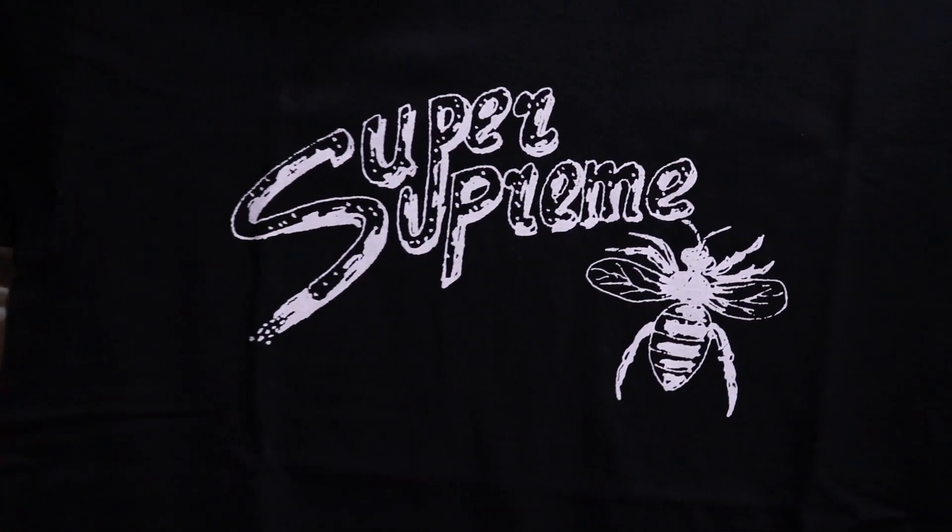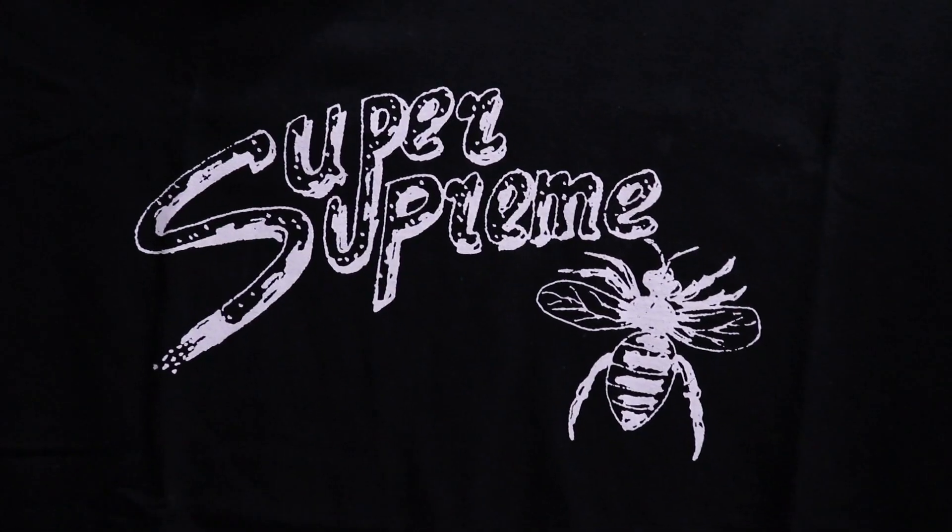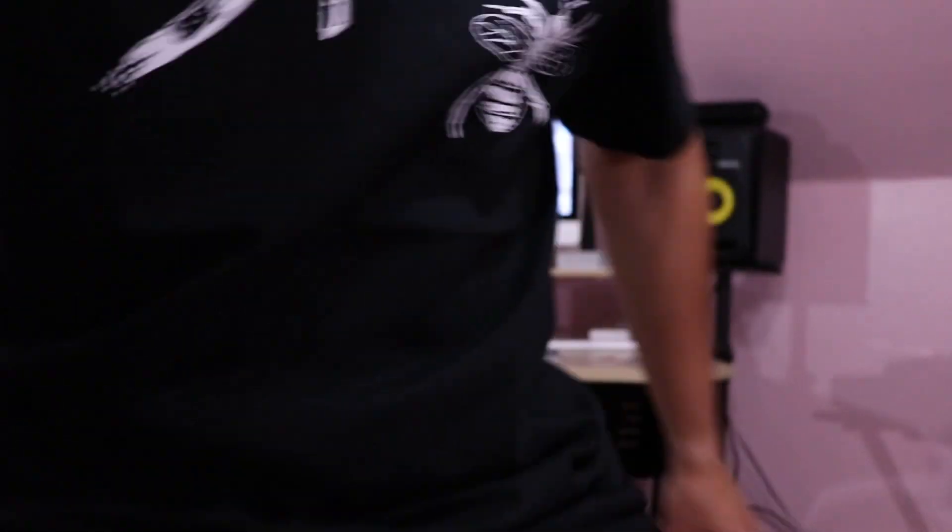Tell me what you guys think — was it a cop or a drop? I'm going to go ahead and throw this shirt on for you guys. Here we have it — Super Supreme, we got the bug over here. Pretty dope tee. Designed by Limonious, little box logo, you already know. Let's move on to the next item.